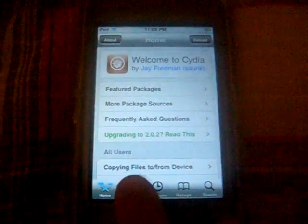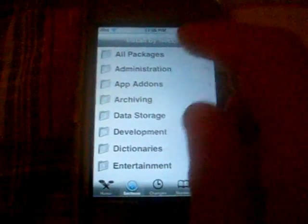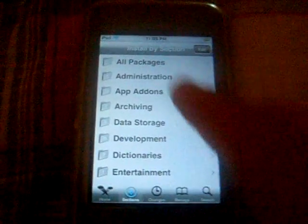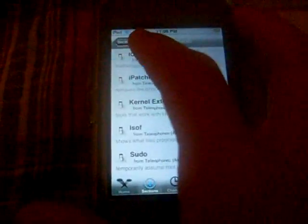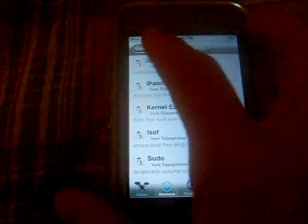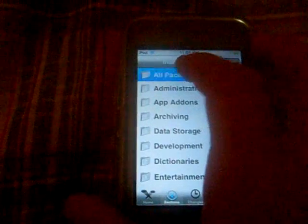So now you're going to want to go to Install, and you can go to search for all packages or go to all packages, and then scroll into the F's. You look for 5 Icon Dock.